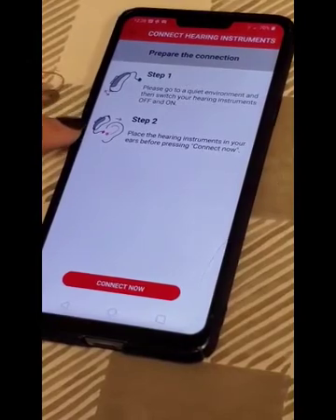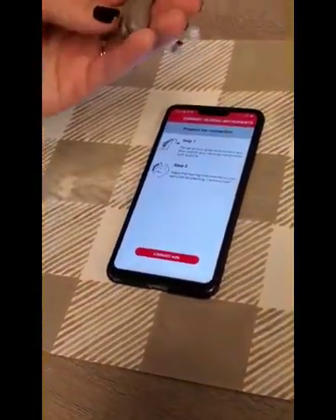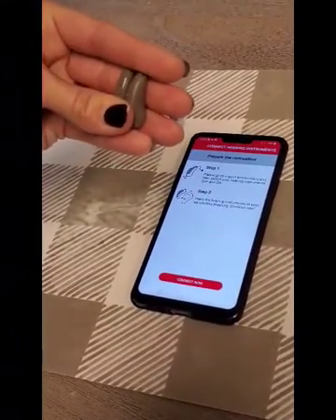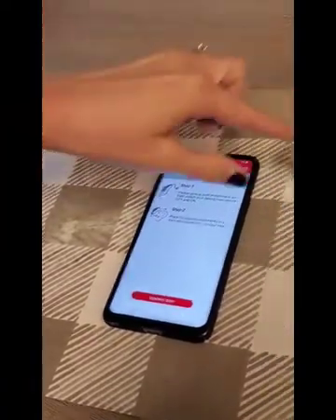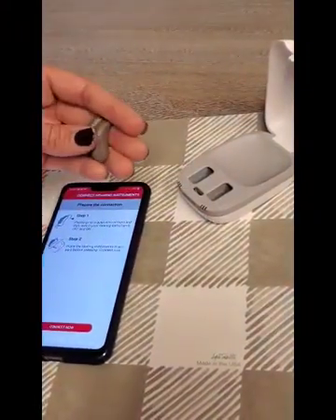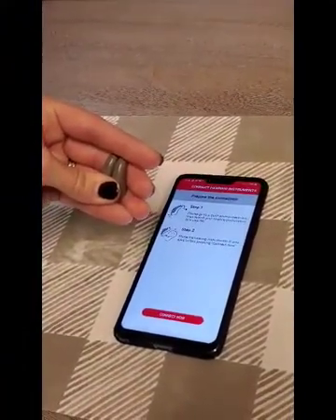What we're going to do first is restart the hearing aids. There are two different ways to do this. You can take the bottom button on the hearing aids and press and hold both bottom buttons for about five seconds to turn them off. Or you can place them in your charger, where they'll automatically turn off and restart as soon as you take them out. I'm going to press and hold this button here for about five seconds and it will reboot the hearing aids.